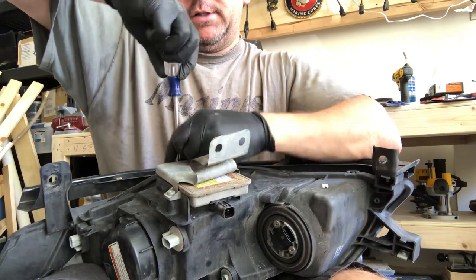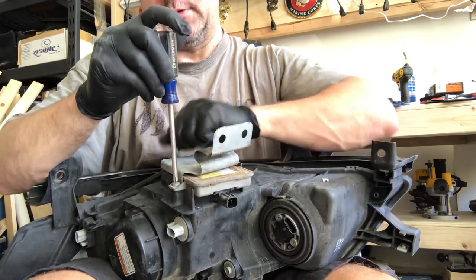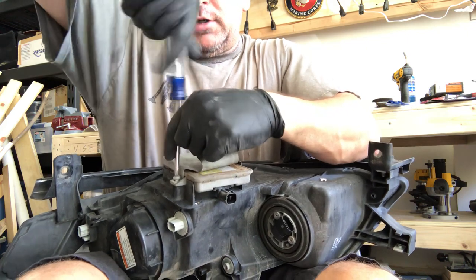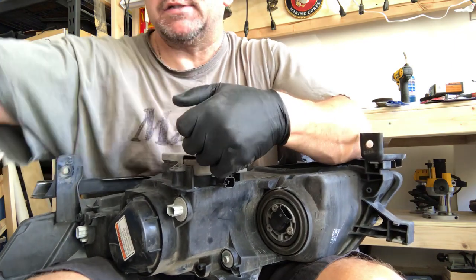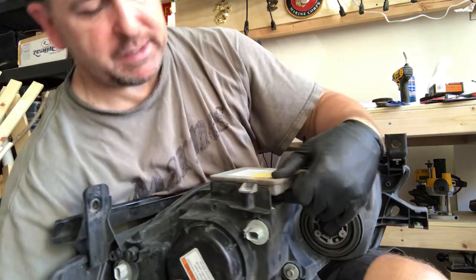It looks like it has a little heat shield on top of it — you just take that off as well because it comes off with the ballast. You are going to need one special tool for this: it's going to be the tamper-proof T20 Torx head screwdriver. I'll show you that in a second.